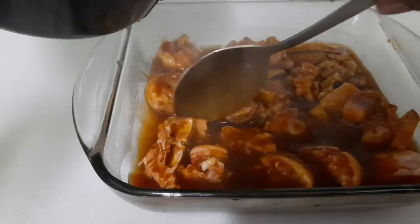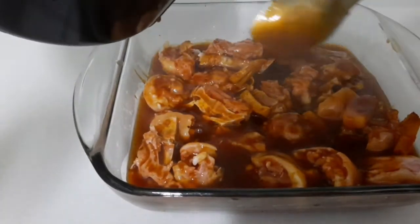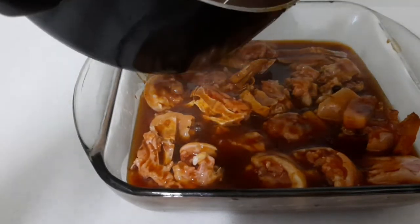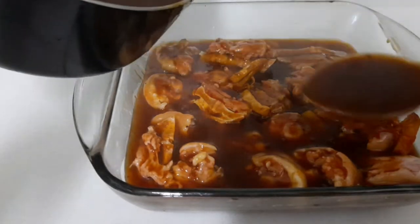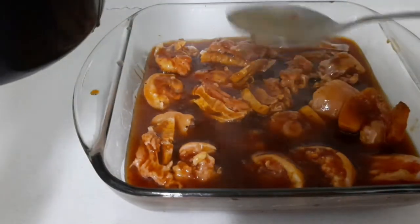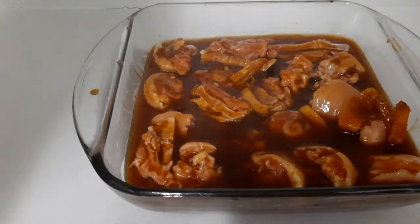You can use the leftover sauce — if you're making brown stew chicken or something, you can use it. Look at that! Wow. I'm going to put the pigtail in the oven for like 10 to 15 minutes.